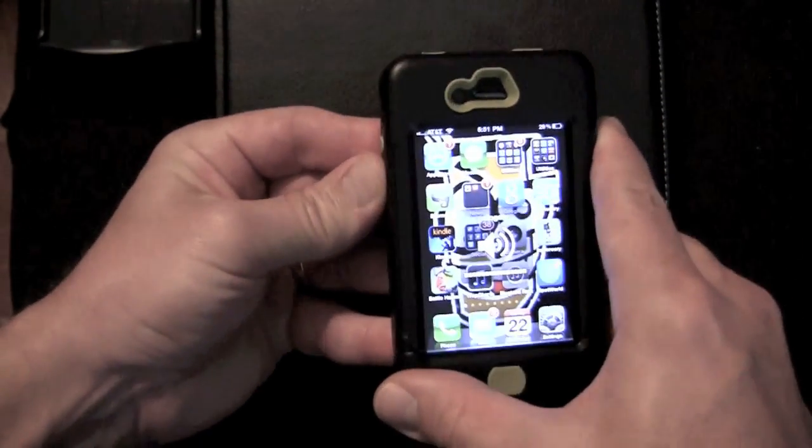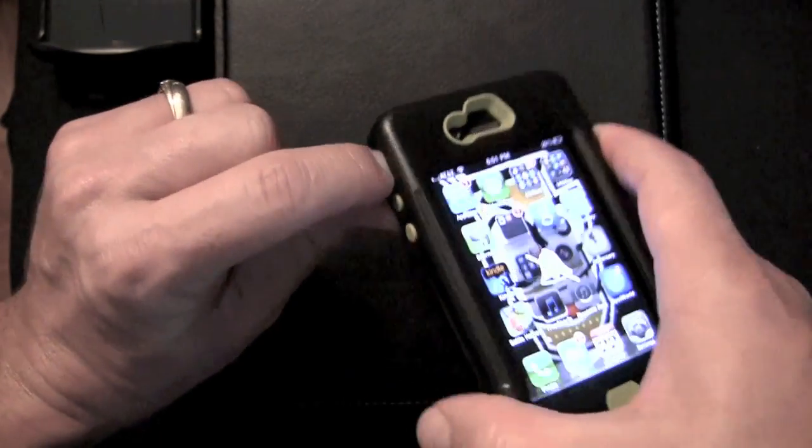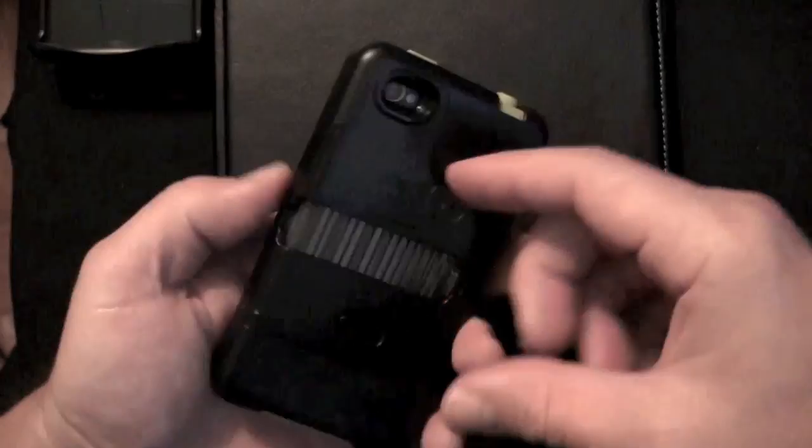You can see the buttons easily work. It is a little difficult to get to the silent button, but as you can see I can stick my finger in there and manipulate it. I've got fat fingers, but it does work.